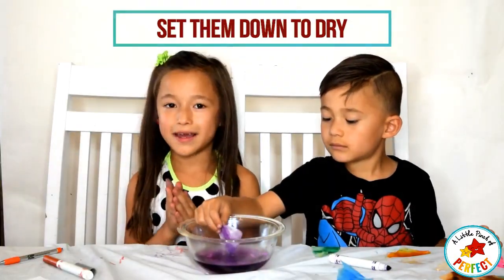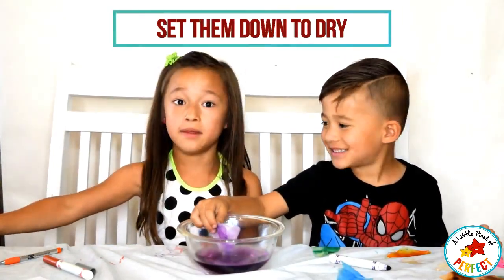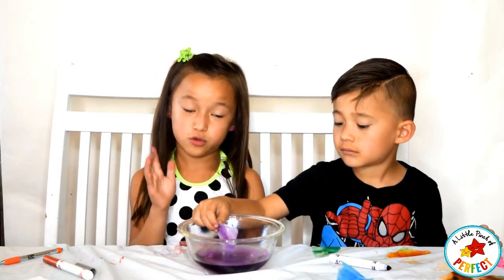We are going to let them dry and open them later, because you don't want to open them right now. Because then it won't really work out and it's going to be super hard and they might rip when we are trying to open them.